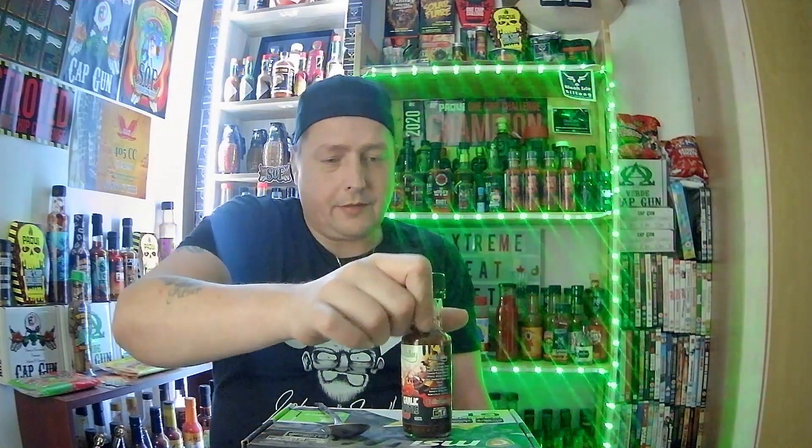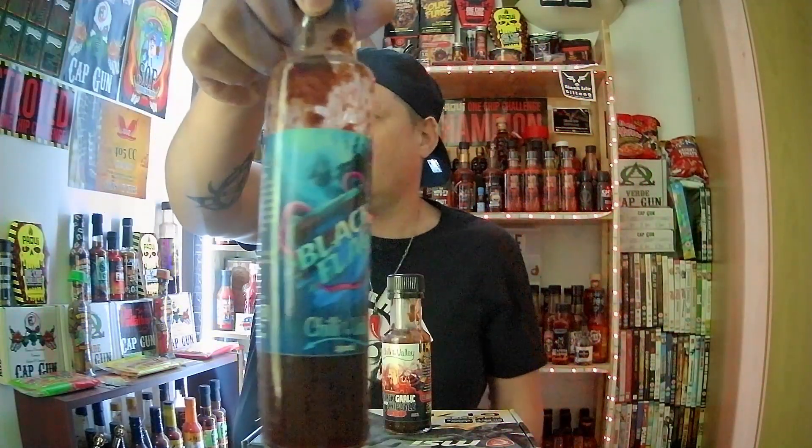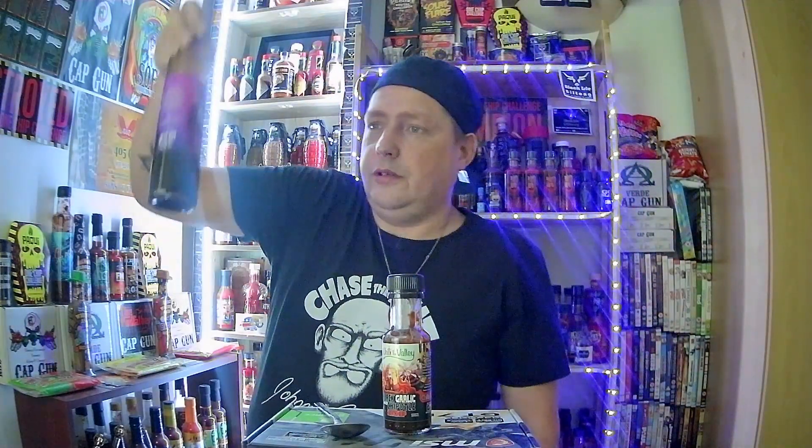As I've already said, with Chilli of the Valley products you can't go wrong, because Dan Reed is a master of what he does — a master of the ingredients, a master of producing the sauces. I've got quite a few of his sauces on my shelves and this is up there with my mild sauces. It comes very close to the Black Flag from Chilli of the Valley, and also close to the Dark Siren from Chilli of the Valley. Those two are two amazing mild sauces, and this is definitely up there with them.